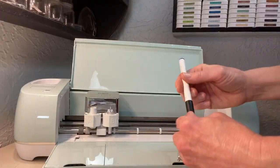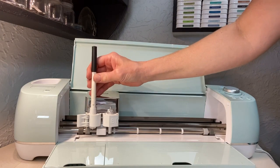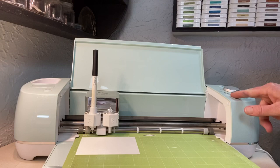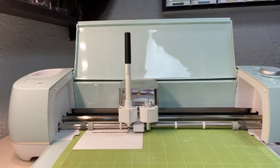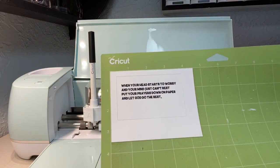For our little poem, I'm using a Cricut pen — this is 0.4. Put the cap on the back so you don't lose it. Then in housing A, push that down, close it up, and then you can load your paper and press go. It's going to go ahead and do the writing for you, and it turned out perfectly.